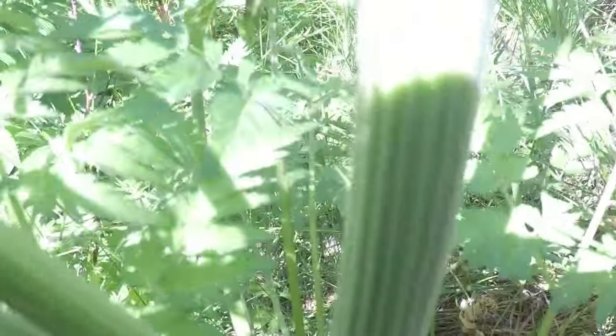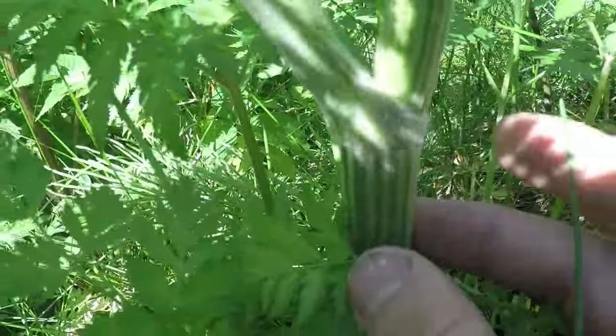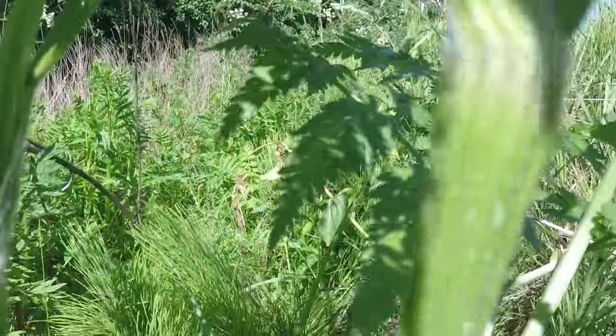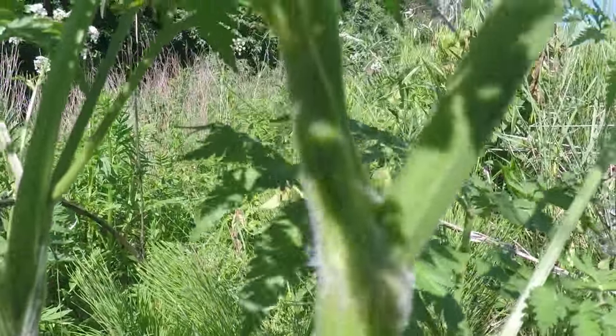You can see white streaking up the stem where those hairs are present. And there's no purple — hardly at all on this plant — just the slightest of color change where the stems split off.